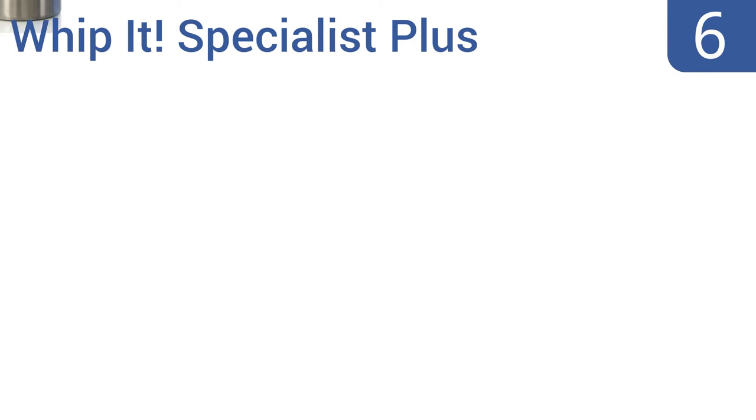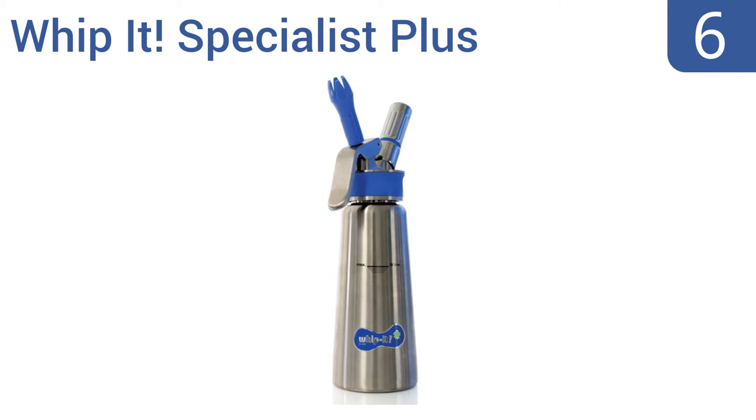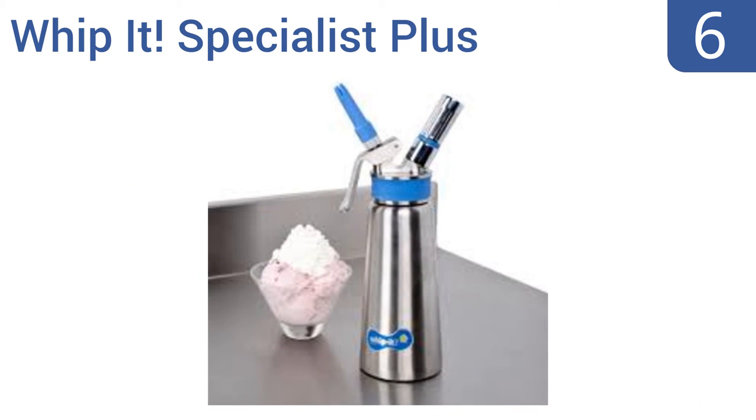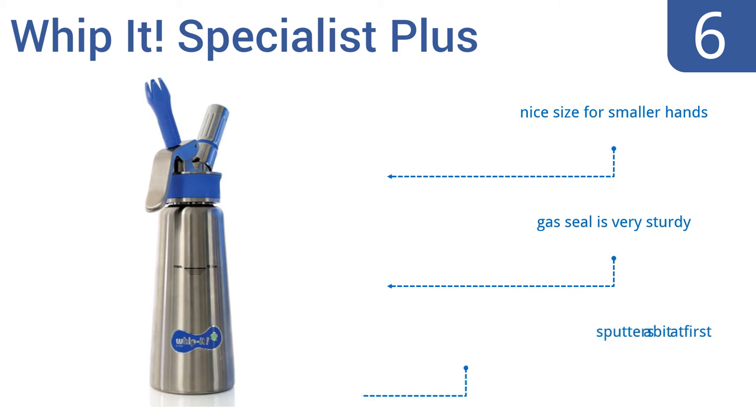Moving up our list to number six, the Whip It Specialist Plus is ideal for those who are short on time. Simply shake it for 30 seconds and dispense at the touch of a button to make elegant creations. Plus it's certified by the National Sanitation Foundation. It's a nice size for smaller hands and the gas seal is very sturdy, however it does sputter a bit at first.